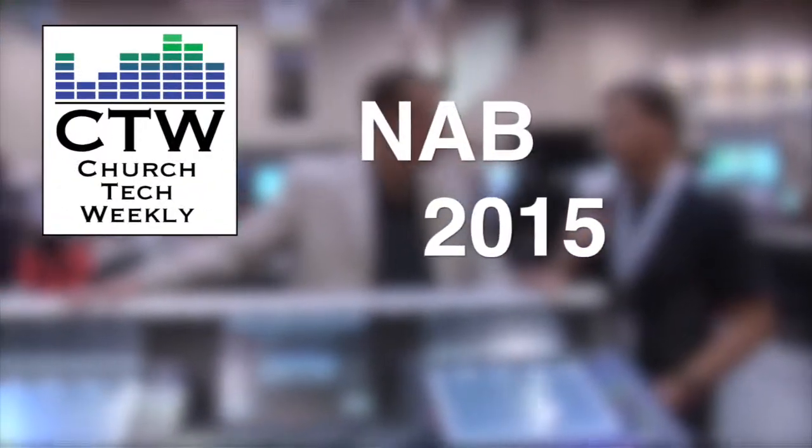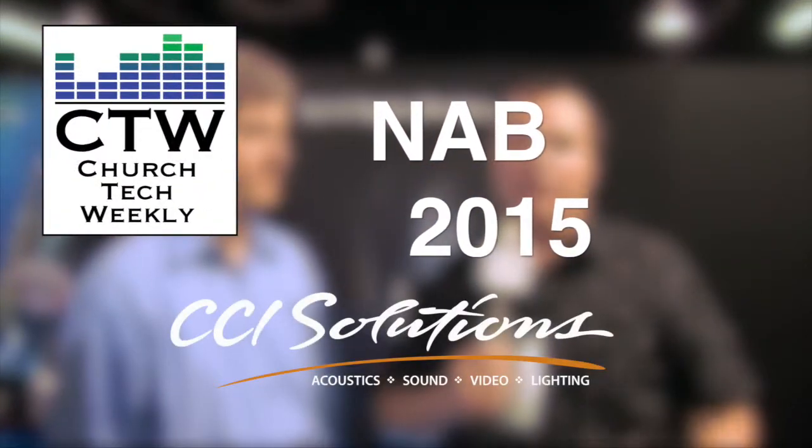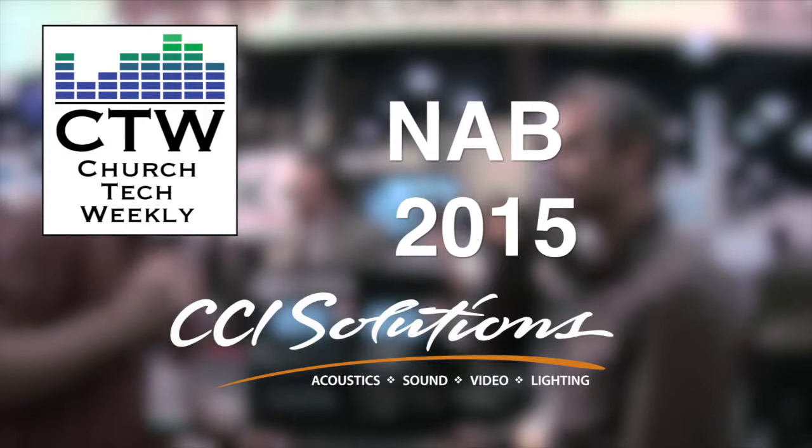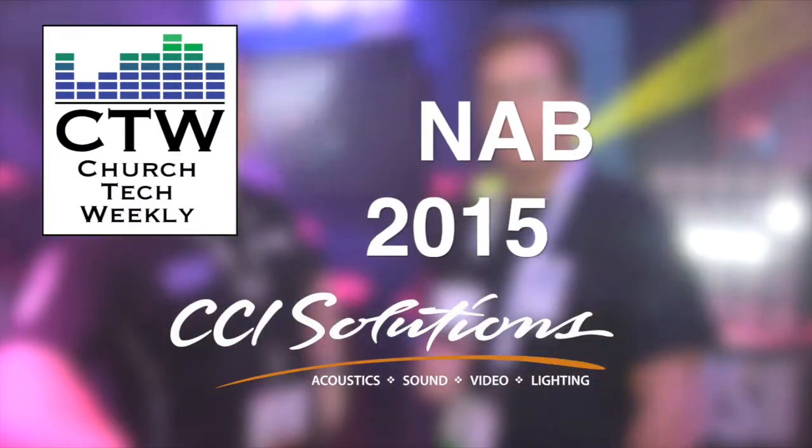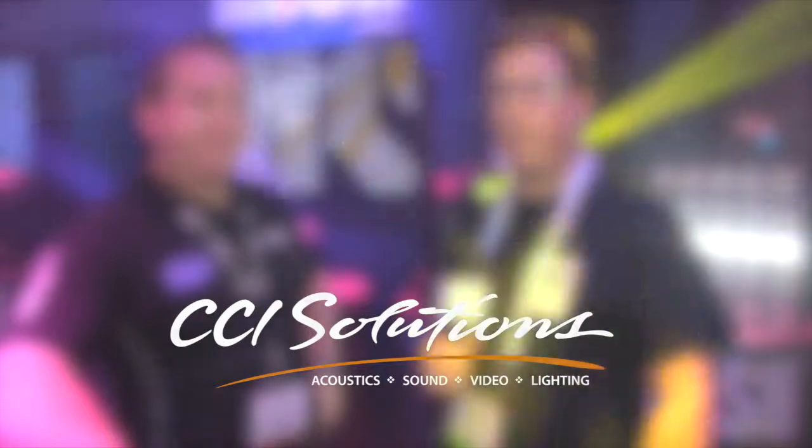Church Check Weekly presents NAB 2015, brought to you by CCI Solutions. CCI Solutions has served churches across the U.S. for over 40 years. Visit their website at ccisolutions.com.